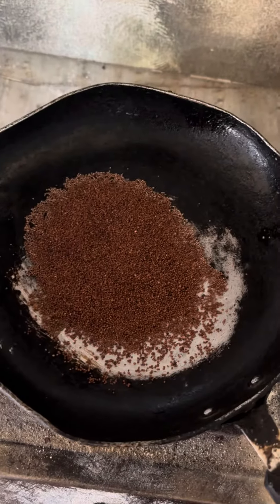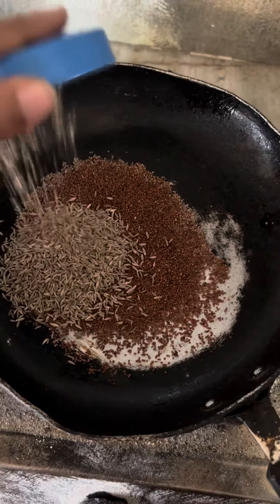Hi guys, today I'm going to make a winter special achar which is very famous in the winter. I'm going to add everything in here.